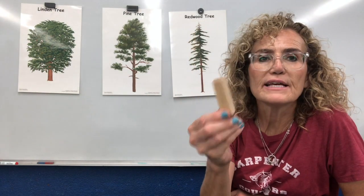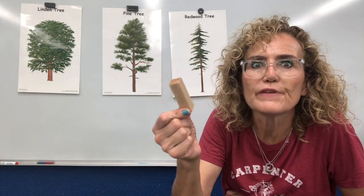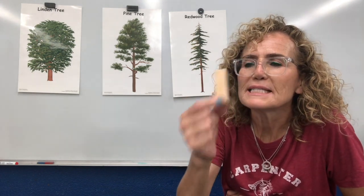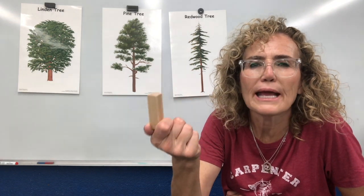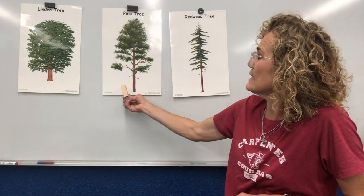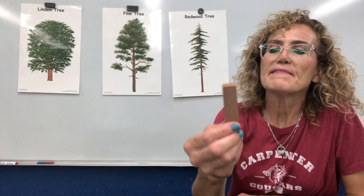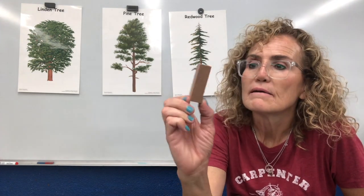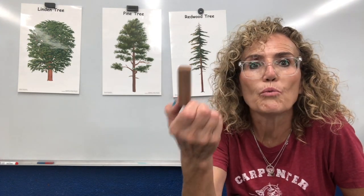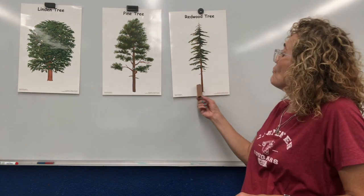Then I have this wood, and when I smell it — remember, I'm observing using my senses — it kind of smells like a pine tree, because it comes from a pine tree. And here is a picture of a pine tree. And this red one is called redwood, and it comes from a redwood tree.